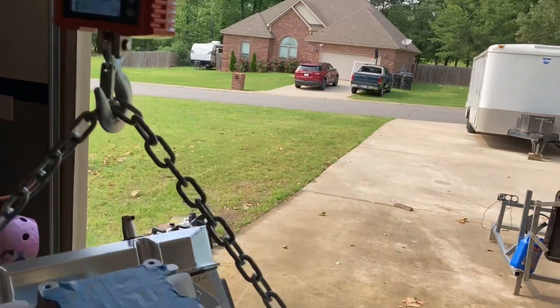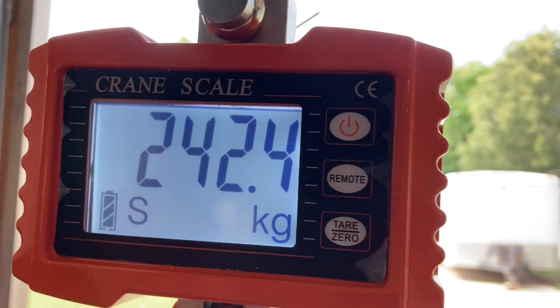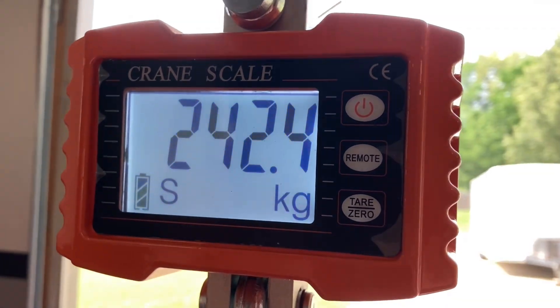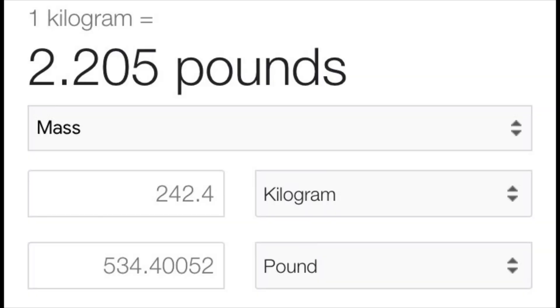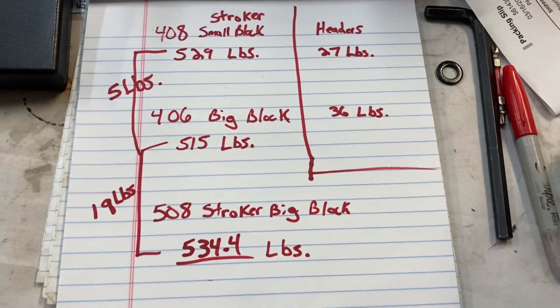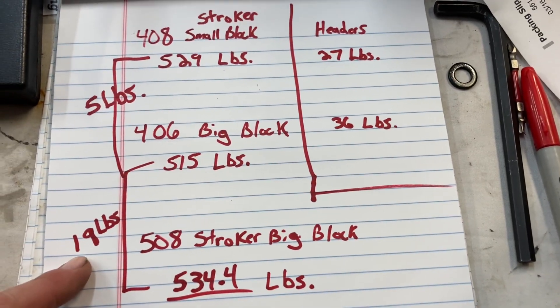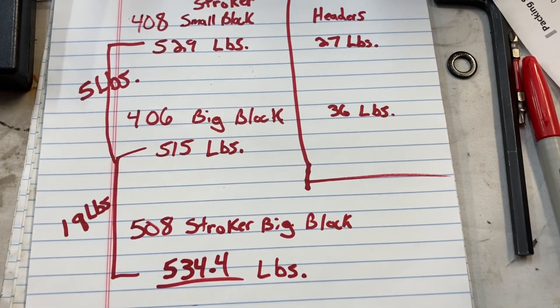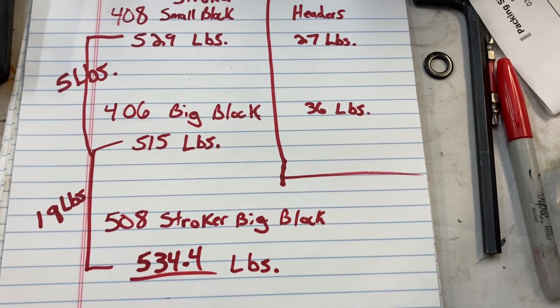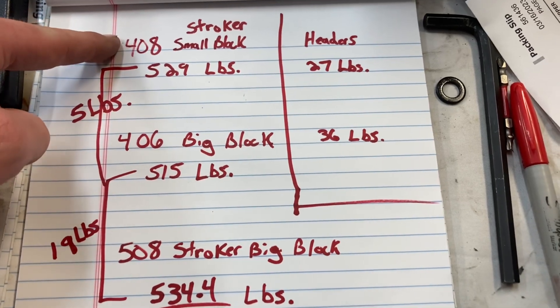She's just hanging out here and we are at 242.4 kilograms. That comes out to 534.4 pounds for the 508 stroker. From my list, it is actually 19 pounds more than the 400 or 406, and only 5 pounds more than the cast iron headed 408.